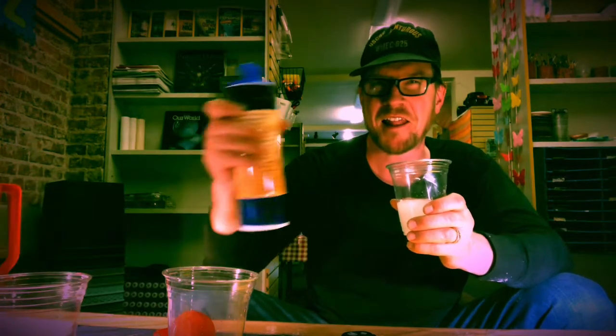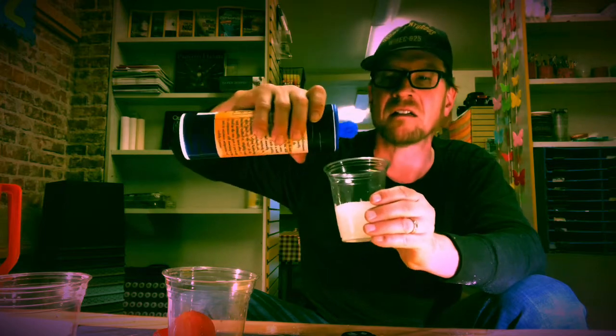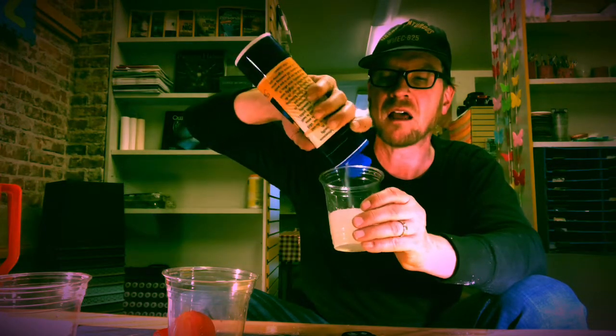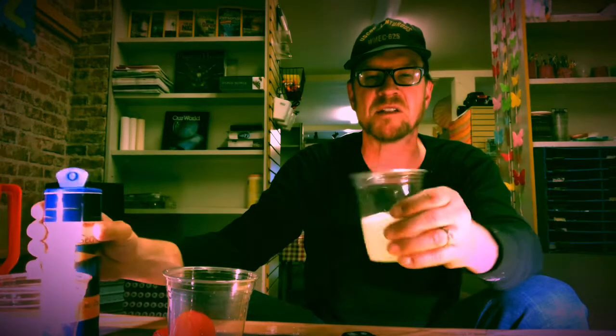A little bit soft. I'm just gonna dump it in. I don't care. See what happens when I dump it in — so I'm dumping it in.